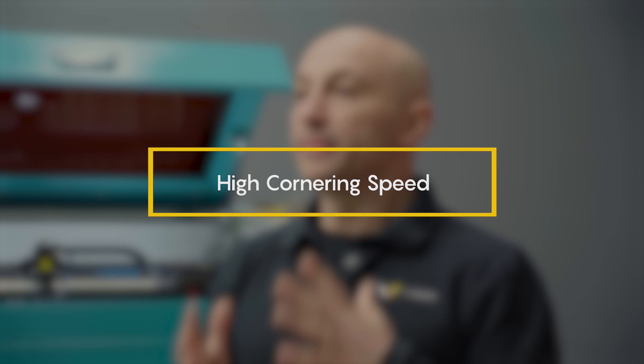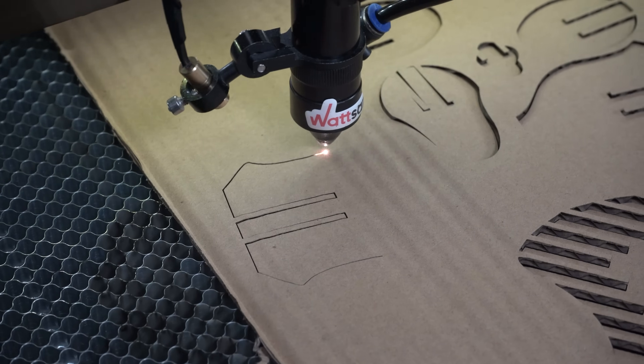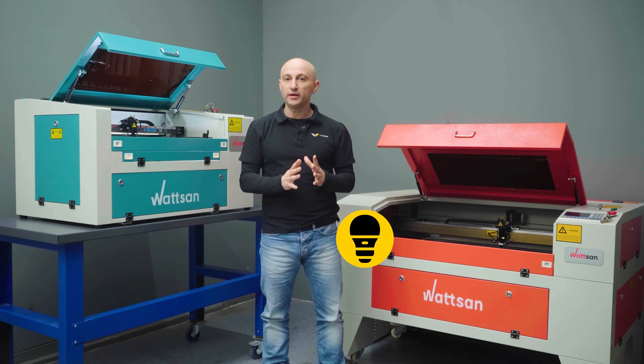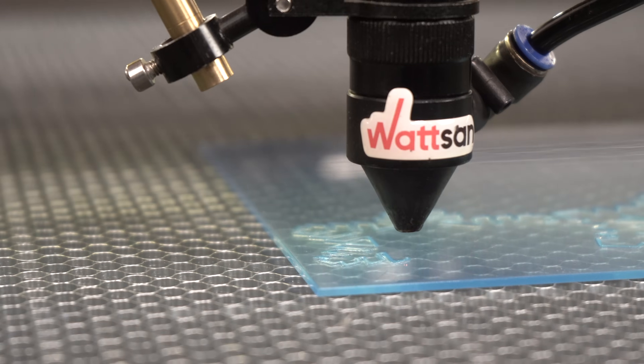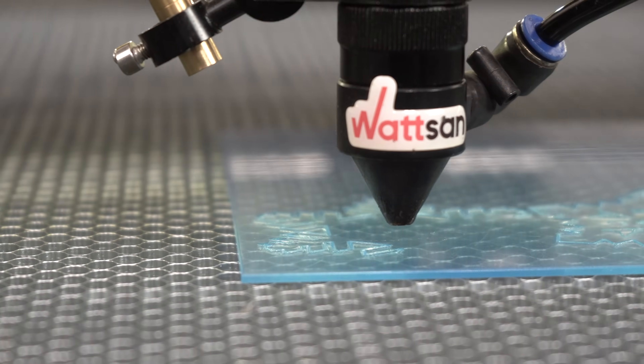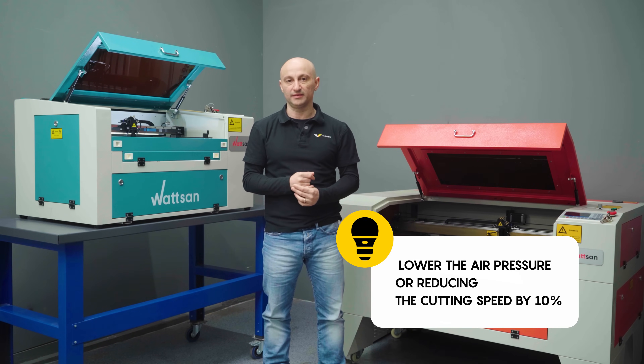Second, high cornering speed: the machine uses maximum speed for straight lines and minimum speed for curves — try lowering the minimum cornering speed for better control. Third, cutting acrylic: if coin-shaped cuts appear in acrylic, try lowering the air pressure or reducing the cutting speed by 10%.